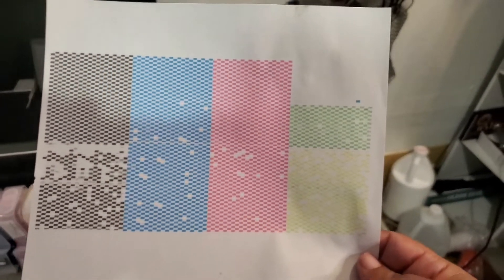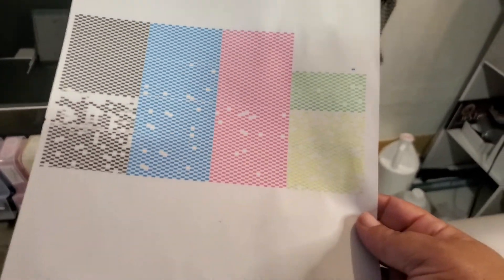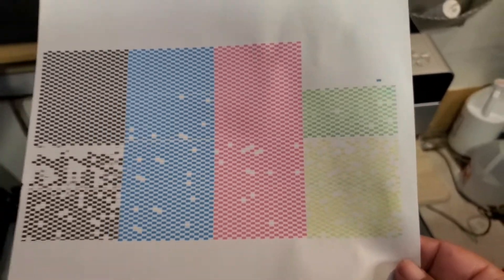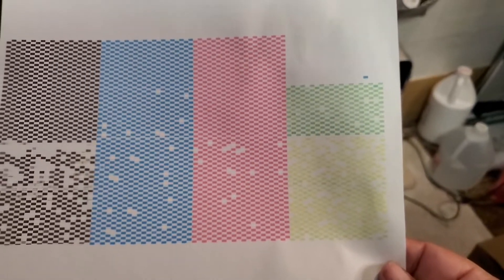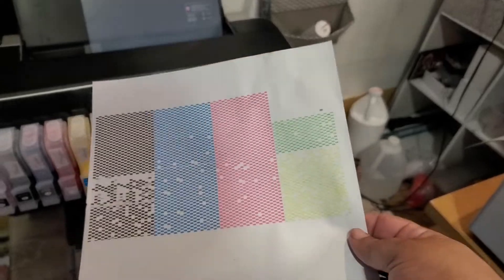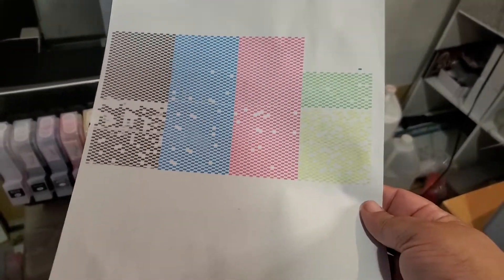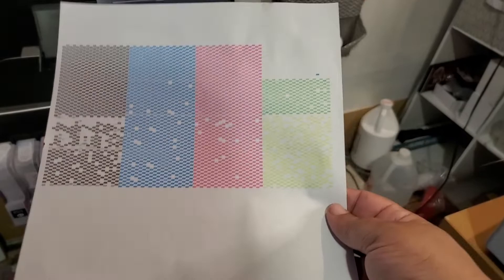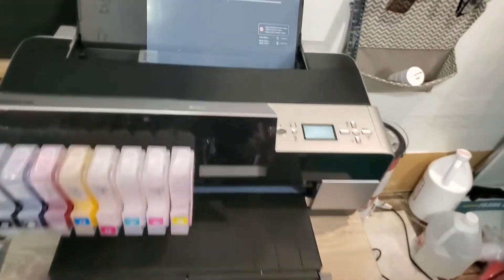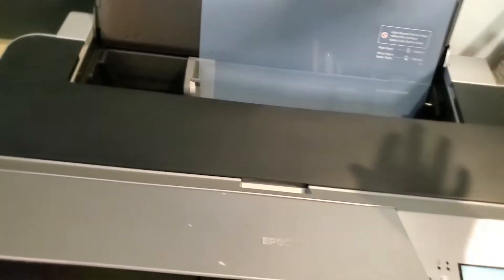I kept looking and looking trying to figure out how to do a head cleaning and I found this — I have no idea what this means, but I do see a lot of missing lines, so I'm assuming something needs to be cleaned. I don't know if there's supposed to be some white down here. I'm going to be searching YouTube videos trying to find somebody doing a nozzle check because I can't find it.